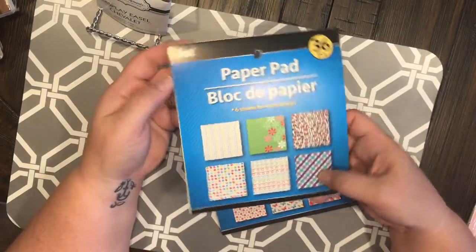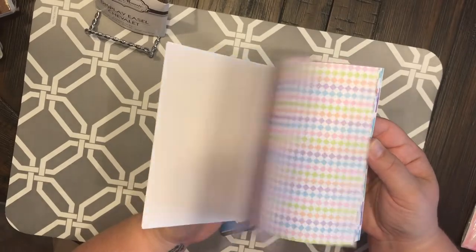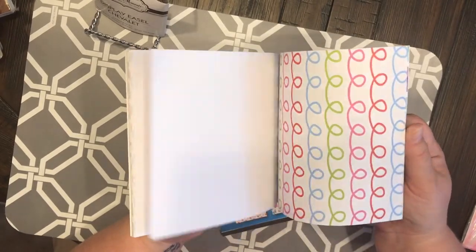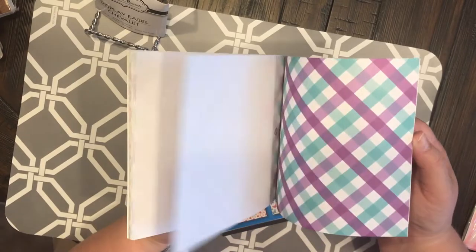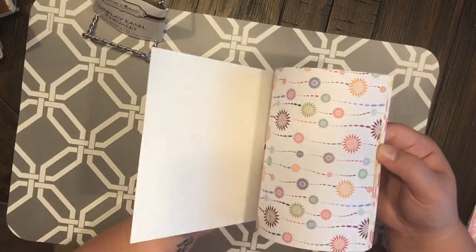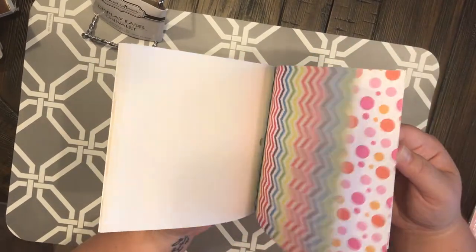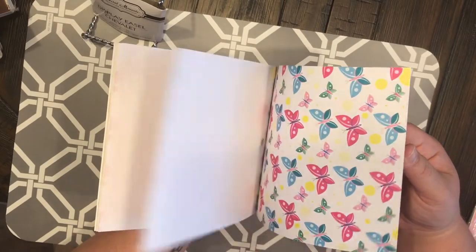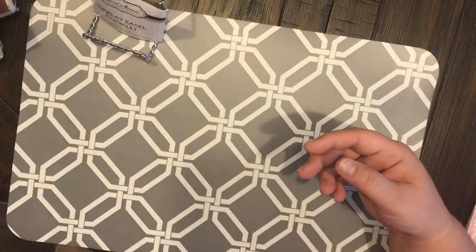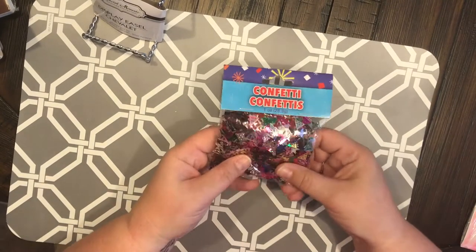Then I got the paper pad from Jot — here are the different colors and different papers in it. They're not great, but for a dollar I can use them for something. This one has some cute ones in it — that's kind of cute and that's really pretty. So I got those two paper pads, and then I got some confetti to use for shaker cards.